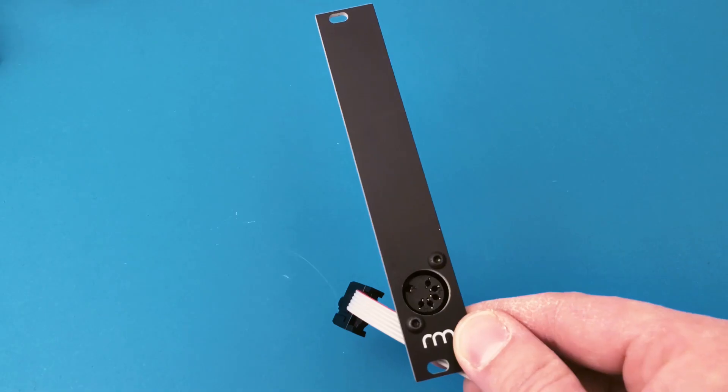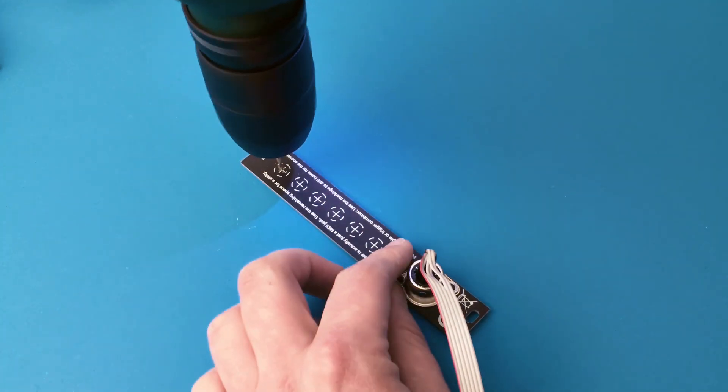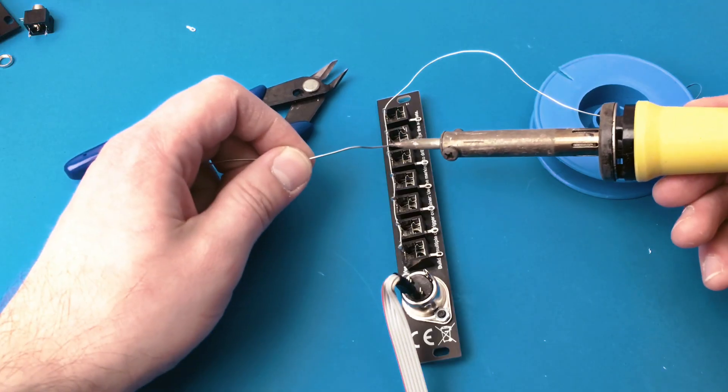You probably think: so much space for only one jack. But on the backside there are drill marks, so you can easily build your own tools like a trigger combiner or multiple, to get the maximum out of the module.